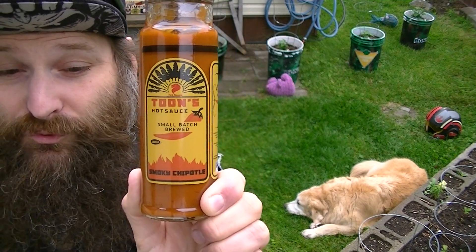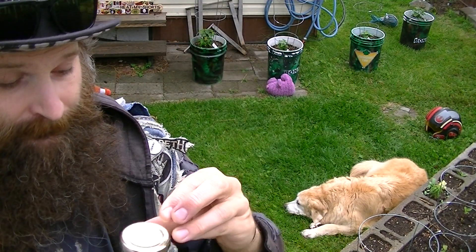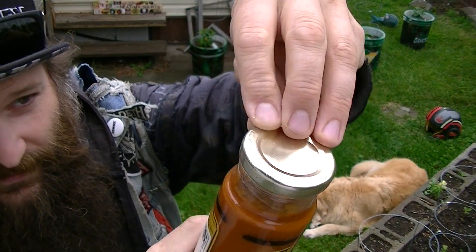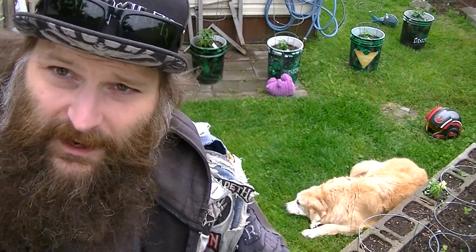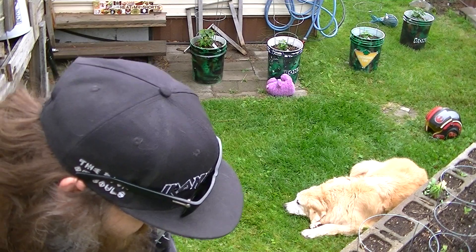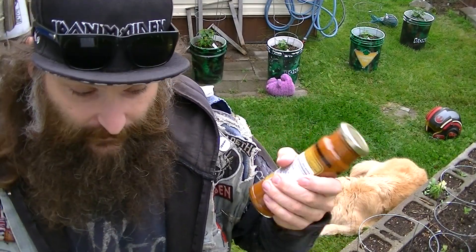This is Small Batch Brewed Smokey Chipotle from Vancouver, BC, Canada. There's a little pull tab with a perforation, so I don't even need to bring the knife out. It's a little awkward to get the knife into that little area anyway. Let's give this a good shake before we open it up.